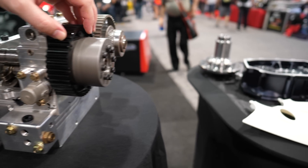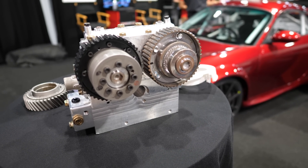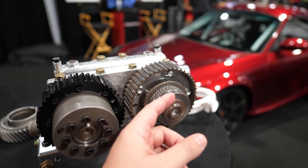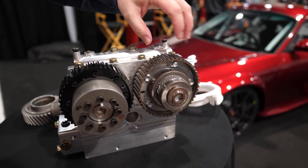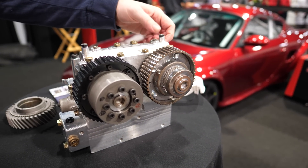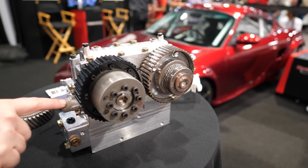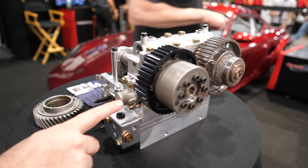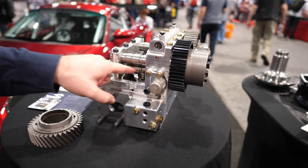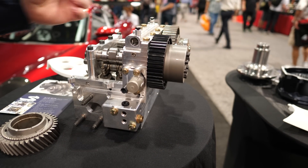Additionally, it has variable valve timing on both camshafts. So how does the variable valve timing work? It's this spline right here, and this moves back and forth, and that changes the position. It moves back and forth, changes the position. And it's based on oil pressure. You've got two solenoids — one solenoid for the intake, one for the exhaust. We have the VTEC solenoids here, that's also on oil pressure. With oil pressure, there's a pin that locks these three rockers together, and then it runs on the high camshaft instead of the low camshafts.